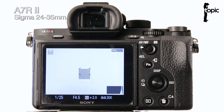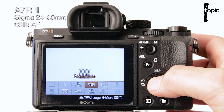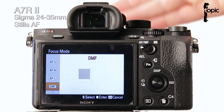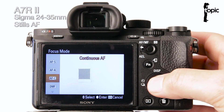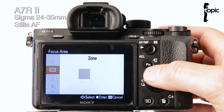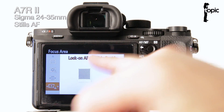The main selling point of this converter is the fact that we're supposed to have full autofocus capabilities, so let's give that a good test. In stills mode, if we click on the function button, we'll see that all of our focus modes are now available with this converter using a Sigma EOS mount lens. And not just do we have all the autofocus modes available — we also have all the focus areas available, especially the really great lock-on autofocus features.